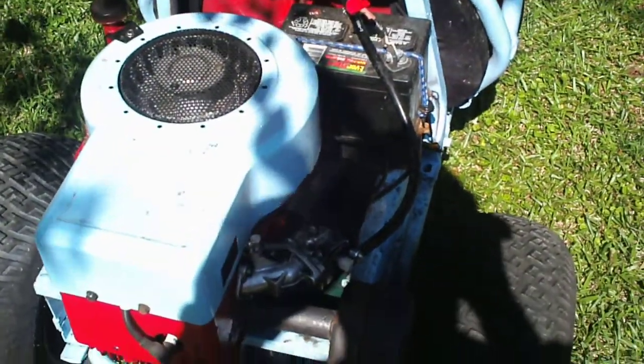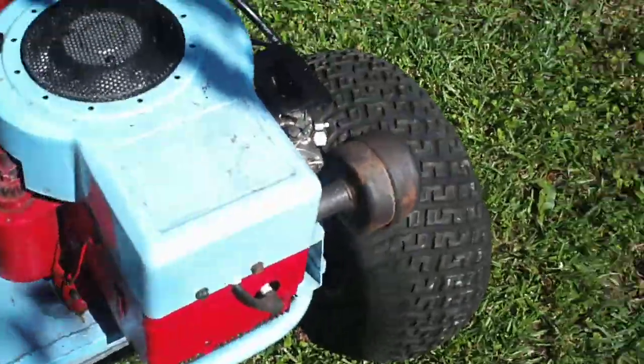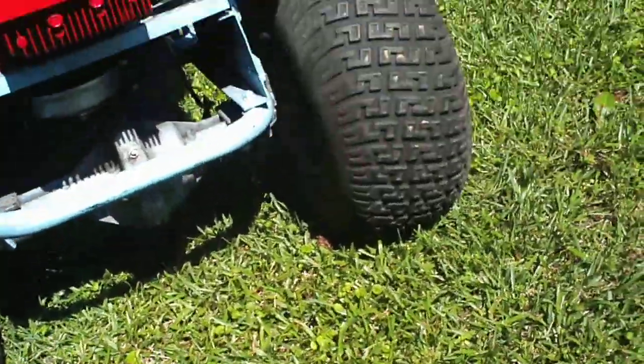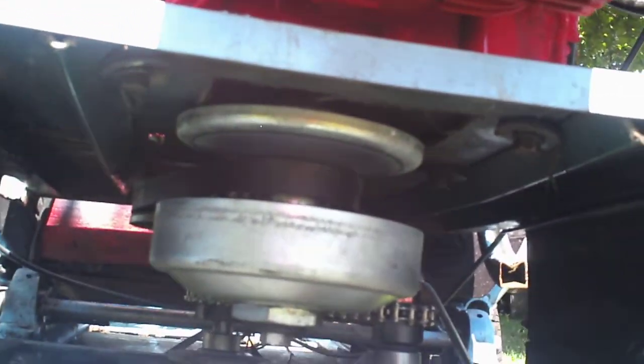Still having issues with the carburetor flooding out — gonna have to get a rebuild kit for that. I got a little bit better lighting now. I'm gonna show again how the setup is on this: it's a vertical shaft engine on a go-kart.